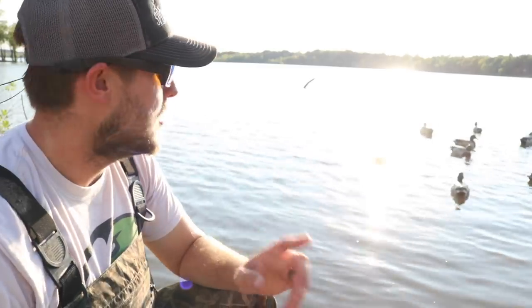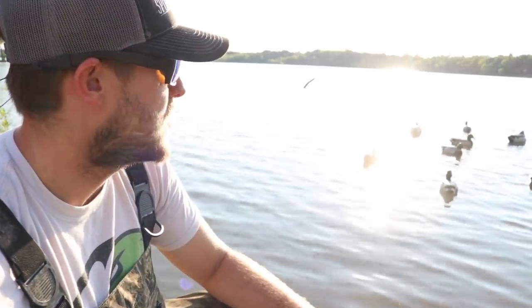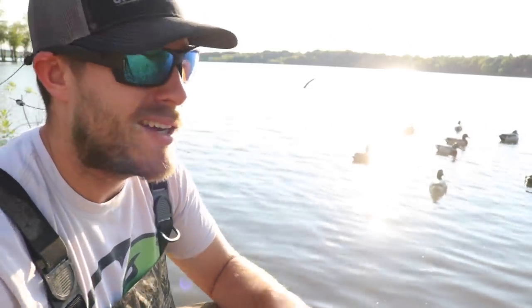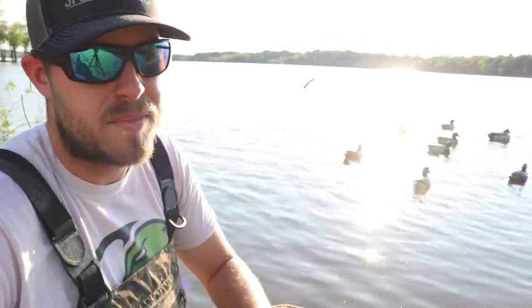Let's go ahead and see how long it takes to pick up, because sometimes jerk rigs can be annoying to wind up, unhook the decoys, and move them all around. Let's see how quick we can get this thing picked up.